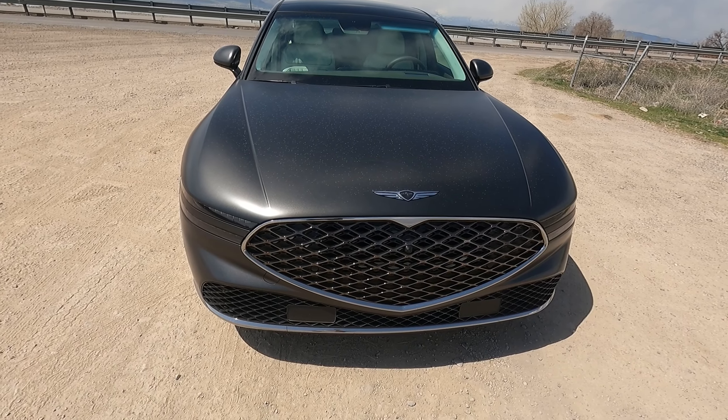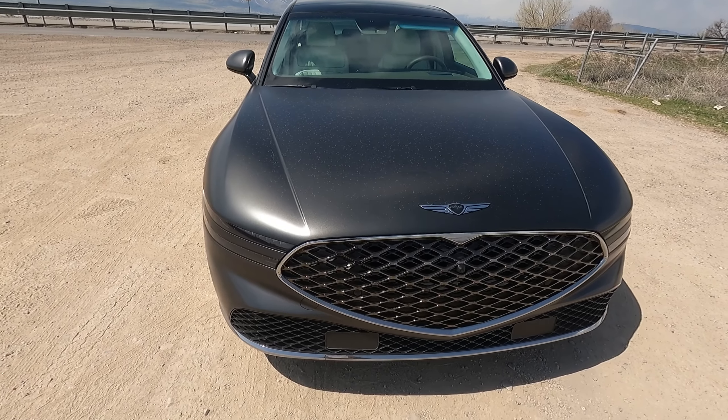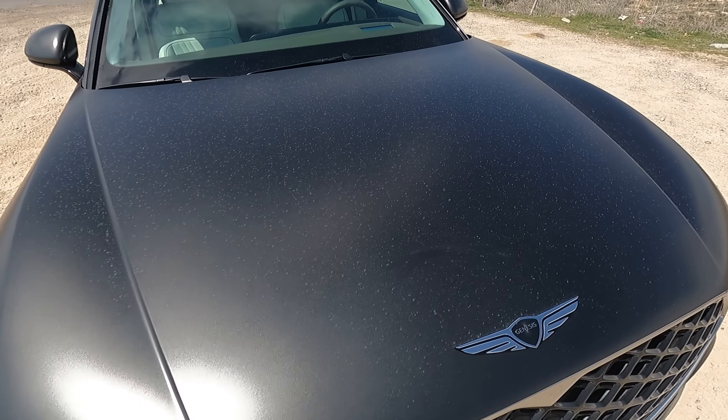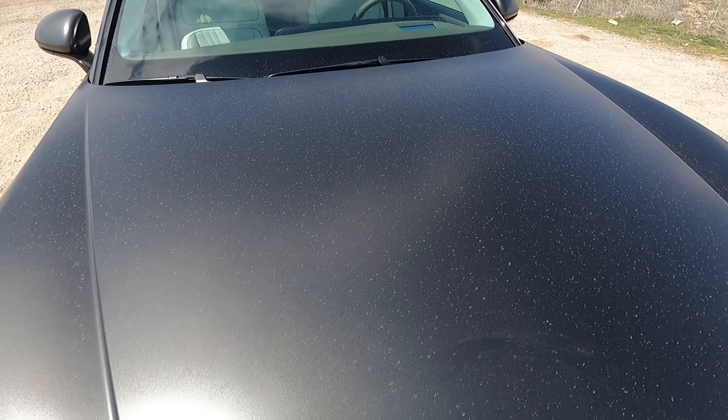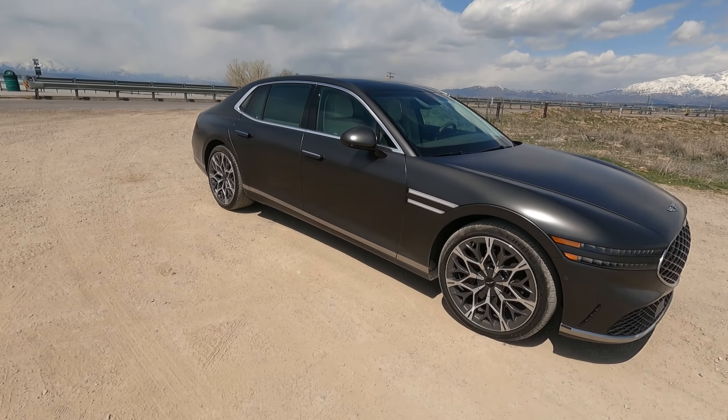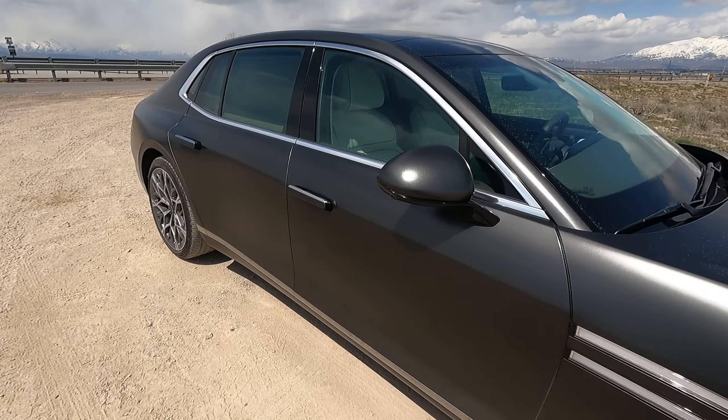Let me see if I can find the exact color for you. Makalu Gray. Anyway, it's a matte paint, and that just makes it look even more insane. If you haven't noticed already, door handles pop out — so when I lock it, they will retract in.